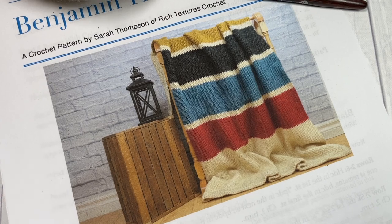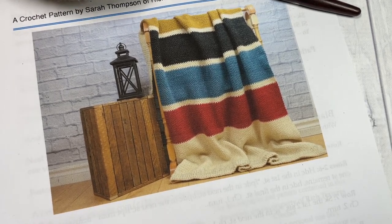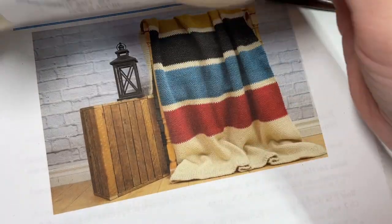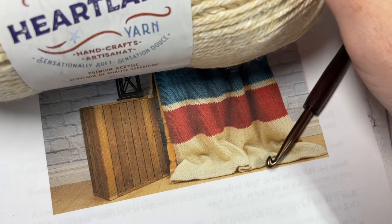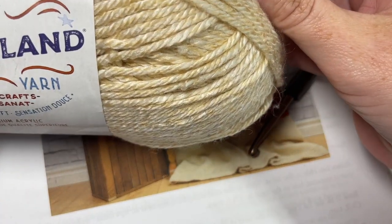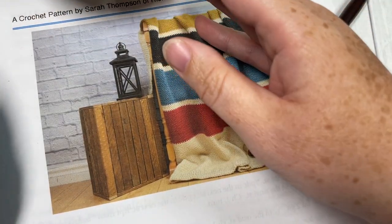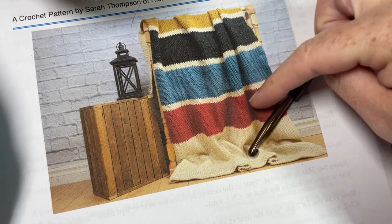The finished blanket is approximately 50 by 62 inches. You're going to need five different colors. I've worked my blanket using the Heartland yarn by Lion Brand. My main color is this lighter color called Acadia, and then I've also used two balls of each of the color stripes.